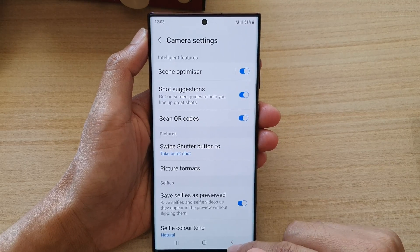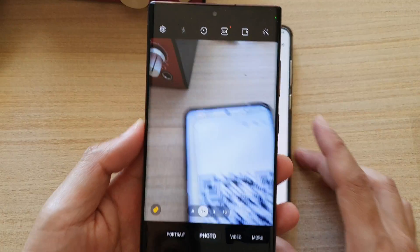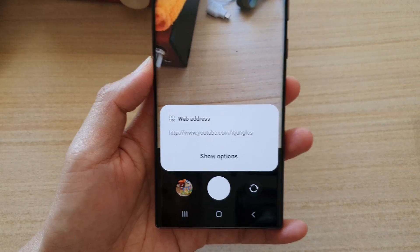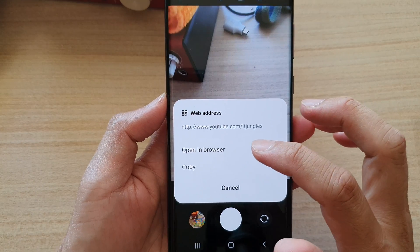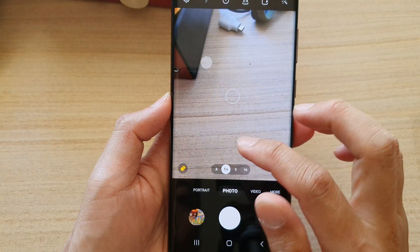And once it is turned on, you can use the camera to scan for a QR code. For example, this one right here — just point it at the QR code and it will show you the options. In here, you can tap on show options, so you can copy the URL or you can open it in browser.